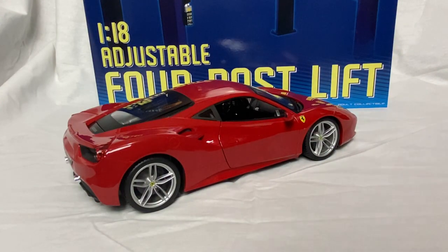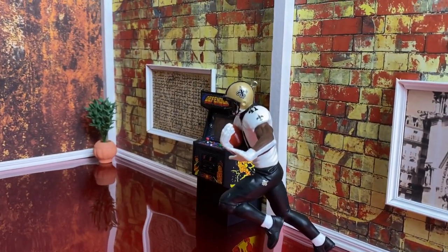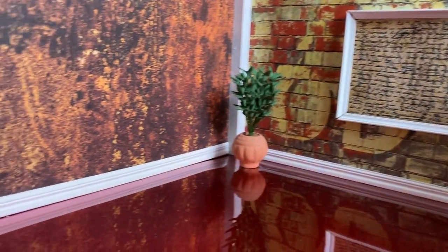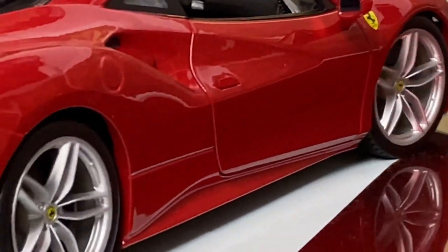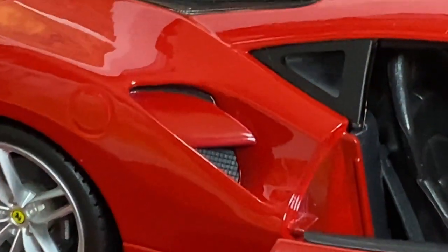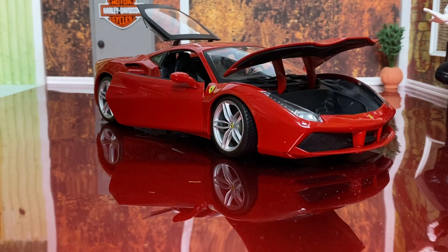Let's take it over to the Clean 118 man cave and take a closer look at it. Alright guys, we got the car in the man cave, we got the trunk open and the engine compartment doors open.